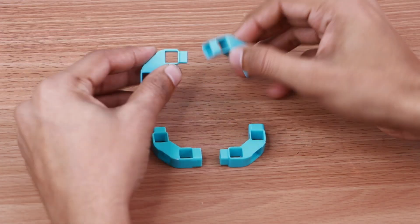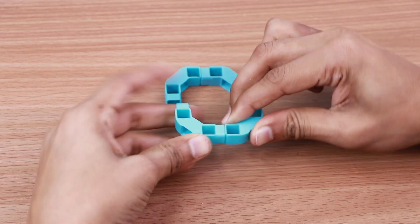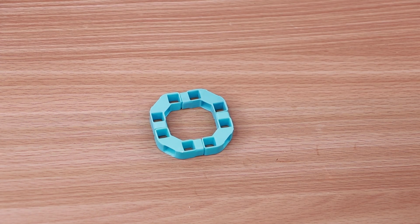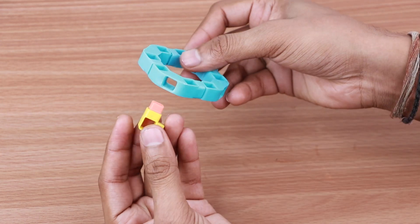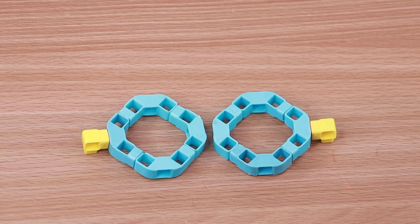Take four three-hole elbows and join them in a circle as shown. Next, take a one-hole elbow and a MM coupler. Join them to the circle as shown. Repeat the steps to create another structure like this.